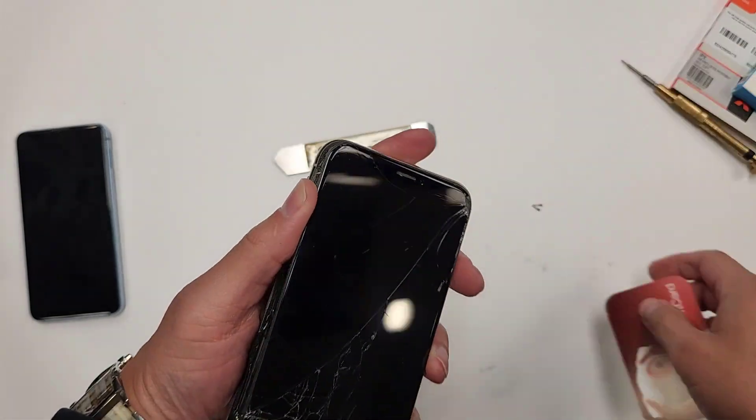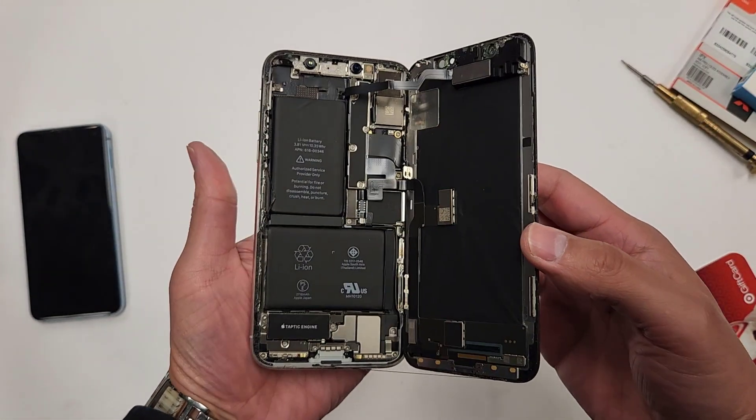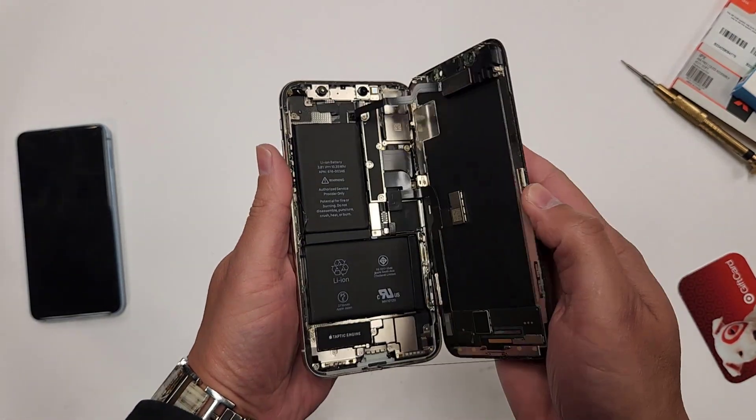We have the screen open. A little bit of adhesive right here. Now the screen opens like this — you don't want to open it this way, it doesn't open this way. It opens this way.